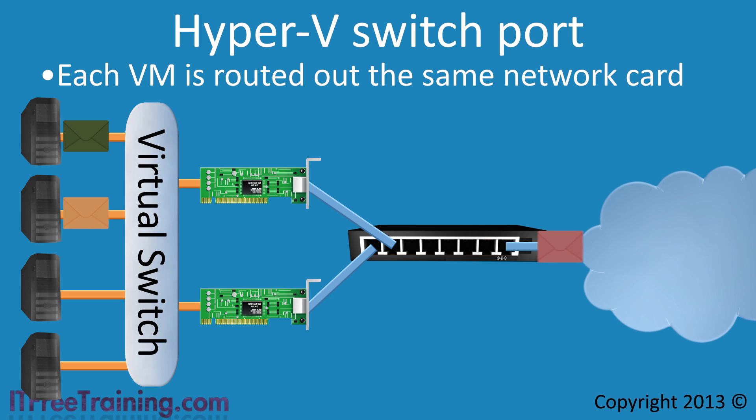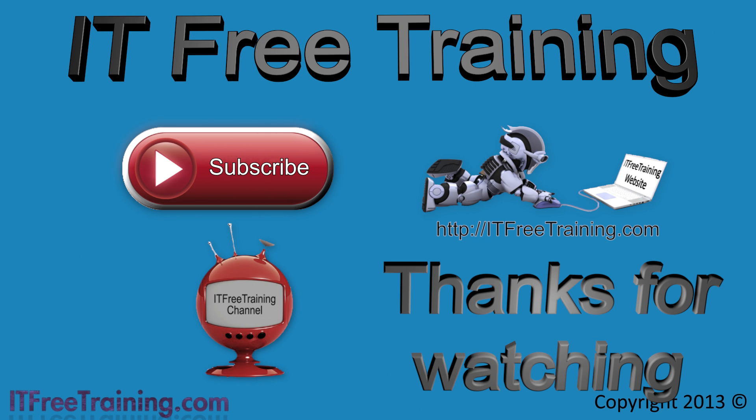Using Hyper-V switch port does not give you a performance increase, but if a network card were to fail, NIC Teaming would automatically redistribute the load between the available network cards. Hyper-V switch port works best when you have many virtual machines on one server so the load can be distributed across available network cards. That covers the theory for NIC Teaming — in the next video, I will demonstrate how to configure NIC Teaming in Windows Server 2012.